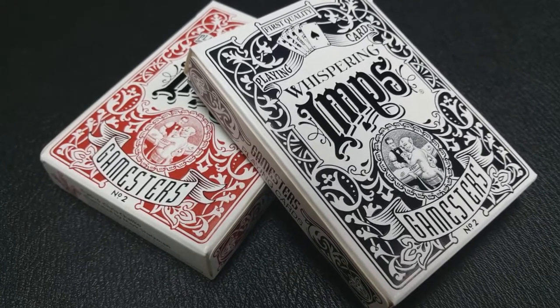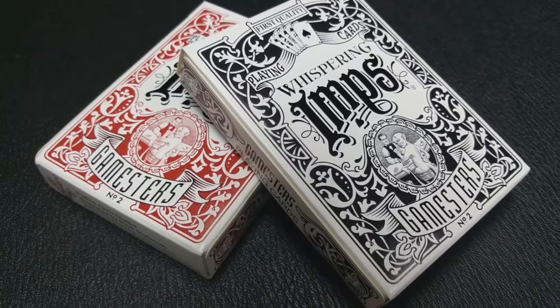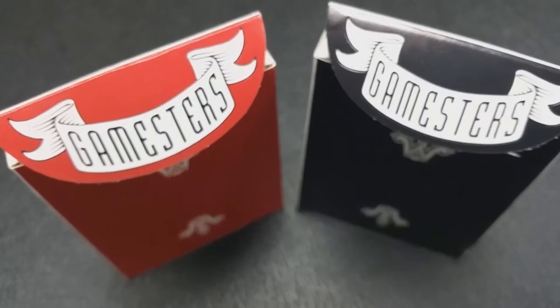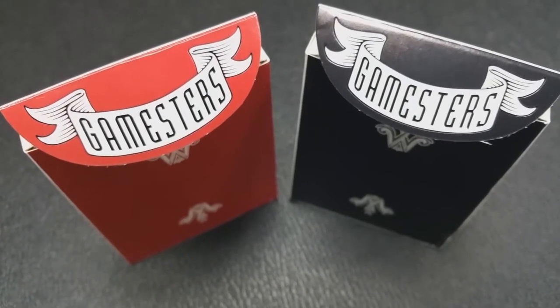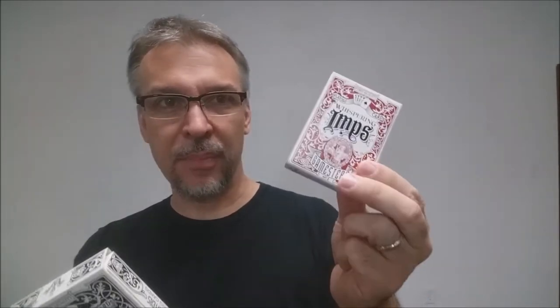This was released on Kickstarter, was successfully funded, and these are the finished products in my hands. This campaign was done in both red and black, the biggest difference being the back design. You're going to have a red back design or black, and then the tuck case as well is done in red and black. For the sake of this review we're going to use red, because it stands out a little bit more on camera and pops a little bit better.